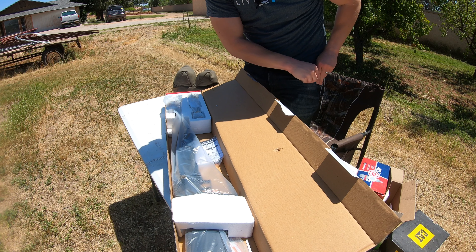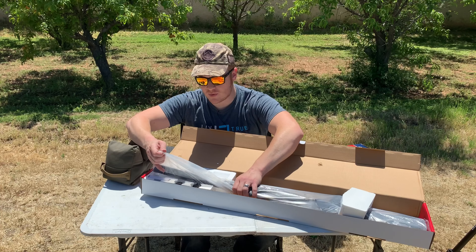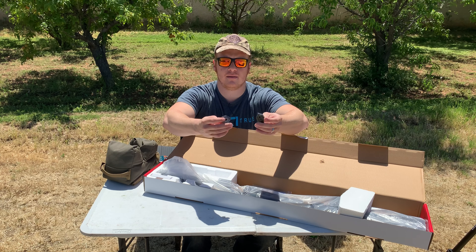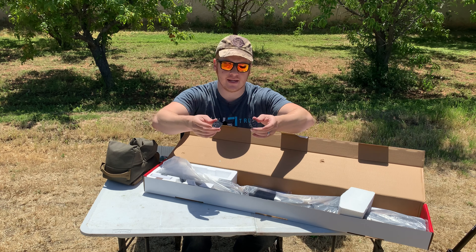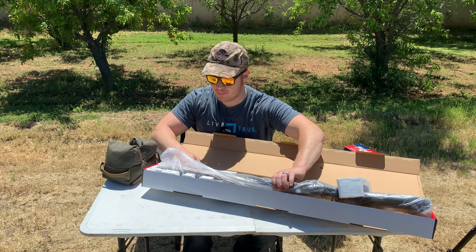It is 650 feet per second with lead. There's a big difference there — a lot of the times you see these FPS ratings and it's for lead free pellets. This is 700 FPS with the alloy pellets. That is outstanding. This thing has some pretty cool stuff. Let's get it open and see what we're looking at.